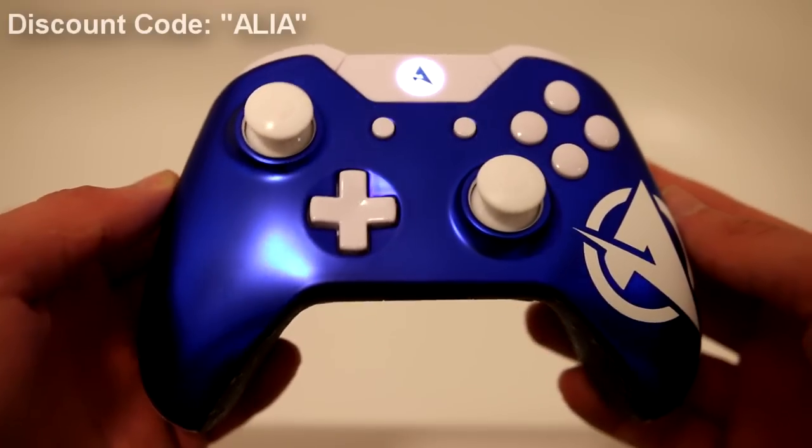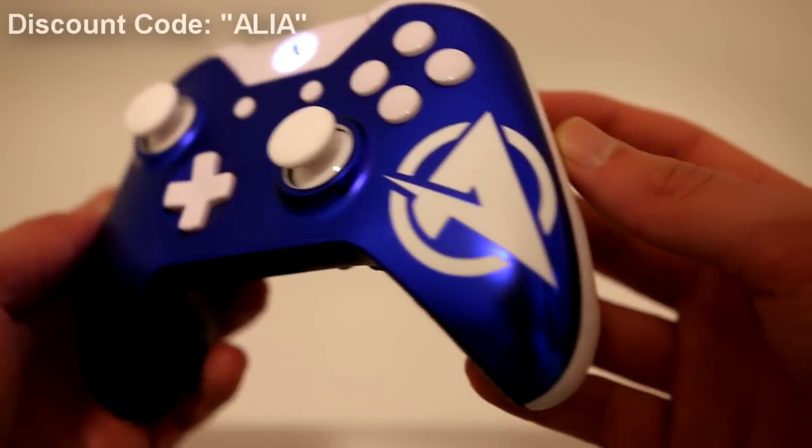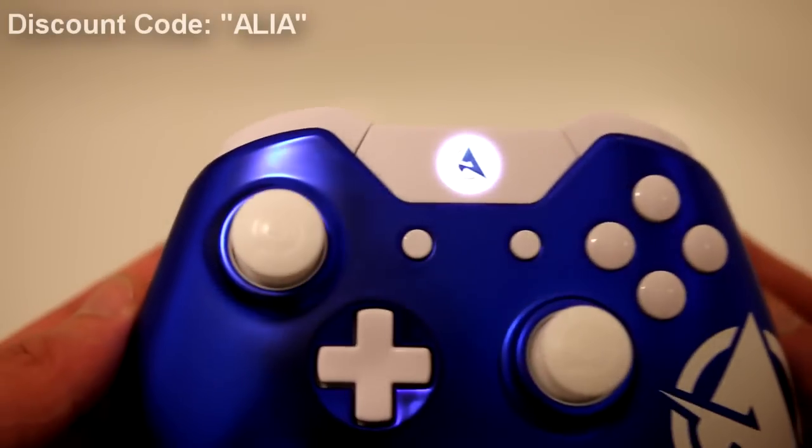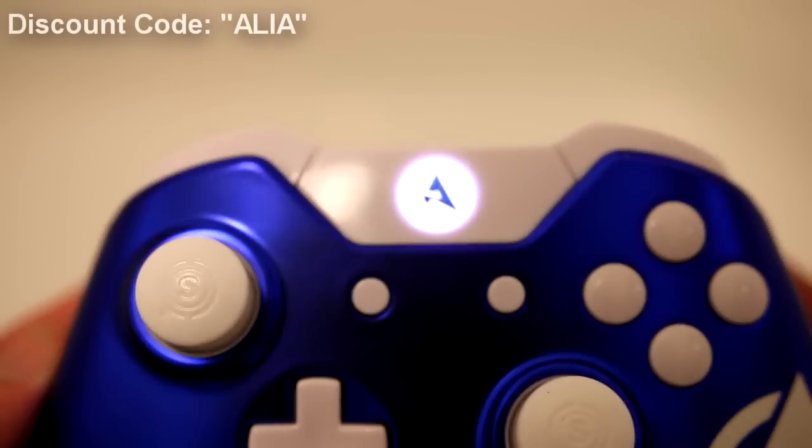Ladies and gentlemen, it is here, my friends — the brand new Ali-A controller! Let's take a look at this bad boy. As you can see on the right-hand side, we have the brand new Ali-A logo. On the center Xbox button, we have a light-up Ali-A logo.